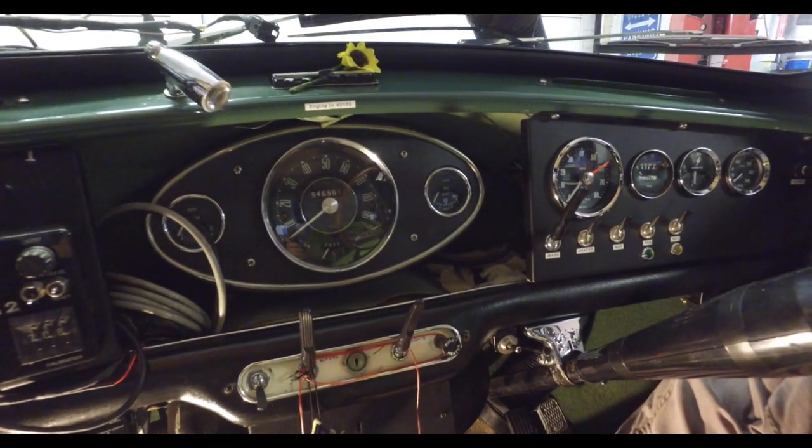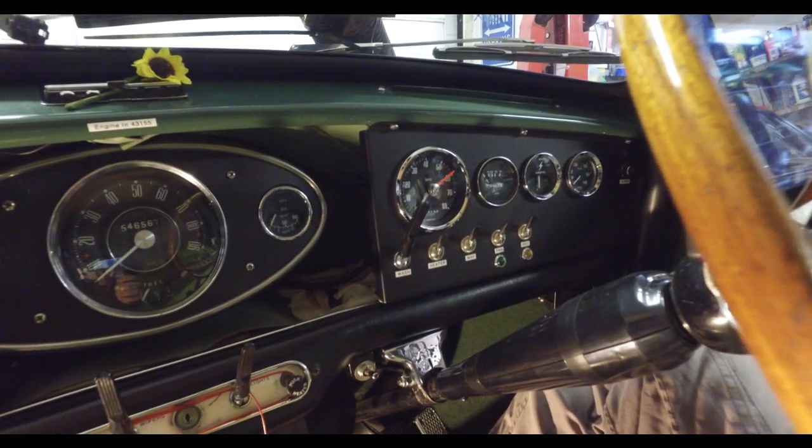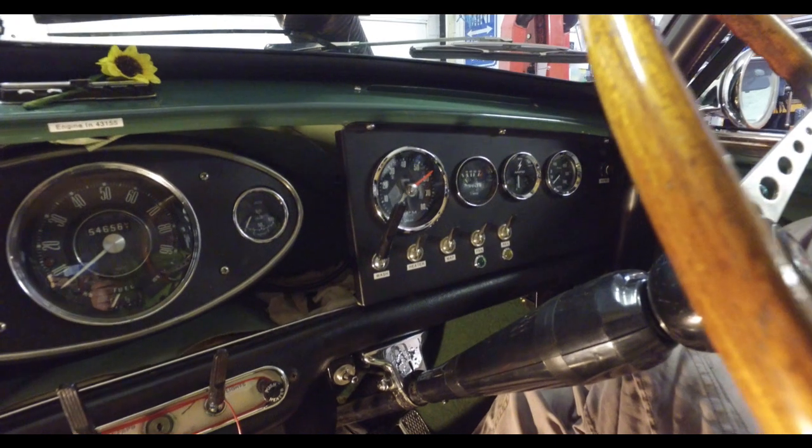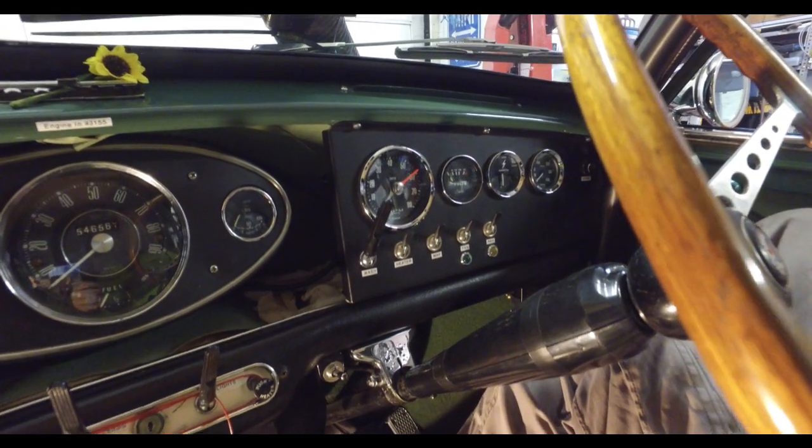Usual dials and gauges in the middle there — temp, oil pressure. It always has good oil pressure, this engine. Standard speedo still. And then over this side we've got a rev counter, volts, amps, and oil pressure — a Smith's oil pressure gauge.